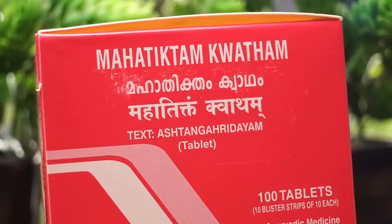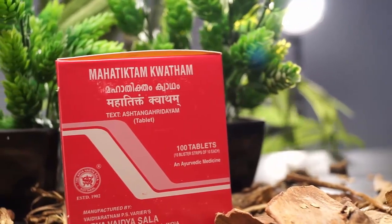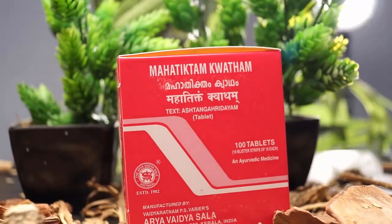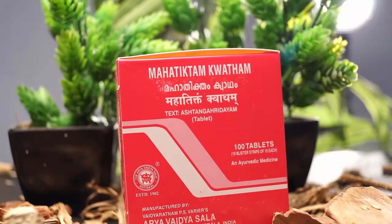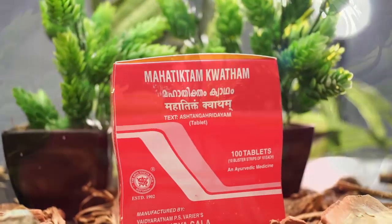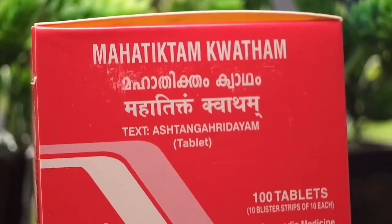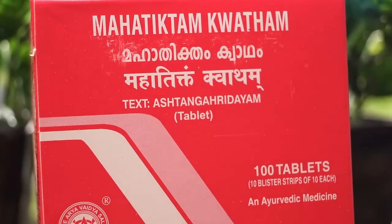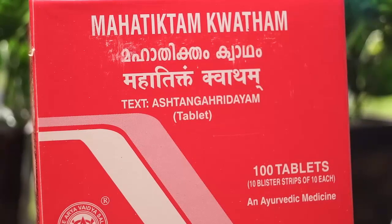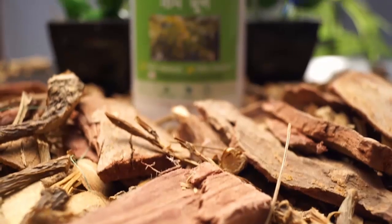Moving on, we have Maha Tikt Kashayam tablets. In this box you are going to get 100 tablets. You have to take one tablet in the morning and one tablet in the evening, and it is going to last for 50 days. In a three-month course of Herpa Veda, you need to take these tablets only for 50 days. This amount has been fixed by our doctors and our team, which is why we only send you 100 tablets.